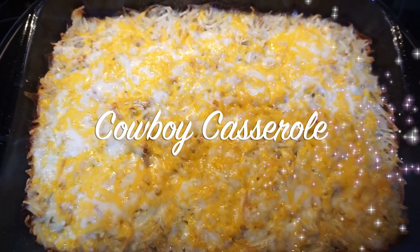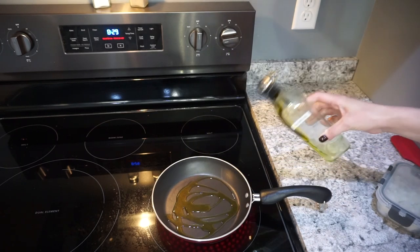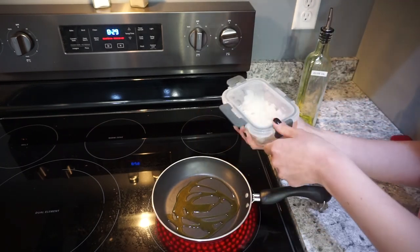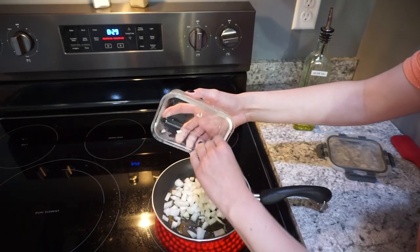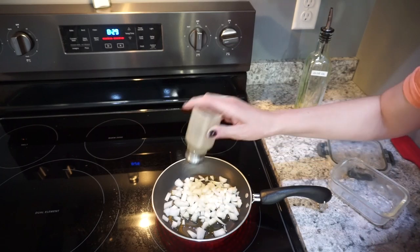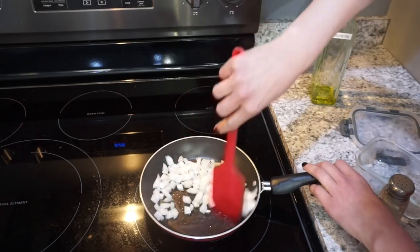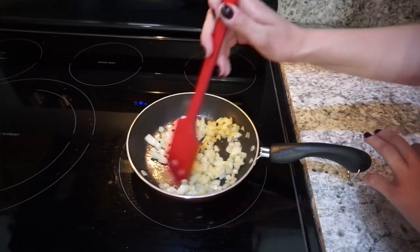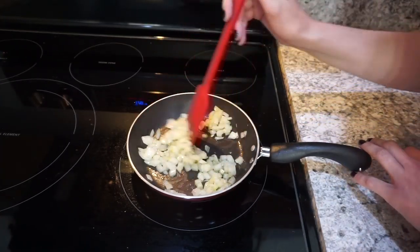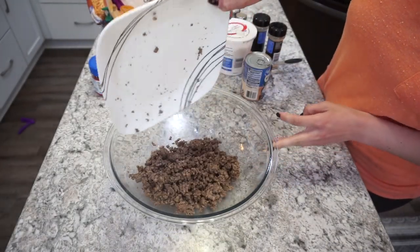For the first meal this week, I'm making a cowboy casserole — kind of like a tater tot hot dish. I'm starting off by getting some onions cooked up in a little bit of olive oil with salt and pepper, cooking those until they're nice and translucent. I really wanted a tater tot casserole, but we didn't have any tater tots, so I decided to use shredded hash browns instead and it worked out really, really good.